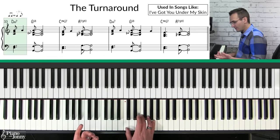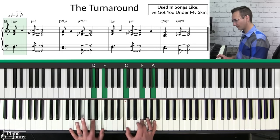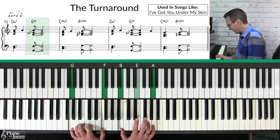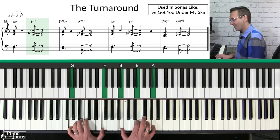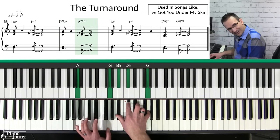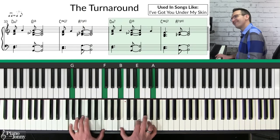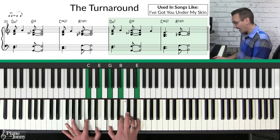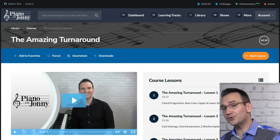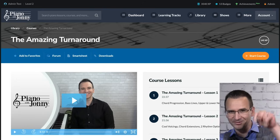I'm starting on that D minor seven chord using a specific voicing, then going to my G13 — sliding the E — then to my C major seven chord, and then the A7 flat nine. I like to come down here at the end on the C chord and play the A chord in a different position. If you want to learn even more about the turnaround chord progression, we have a full-length course called 'The Amazing Turnaround' — I'll put a link to it below.